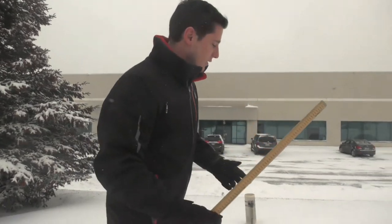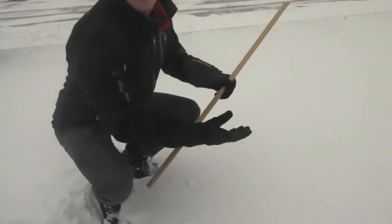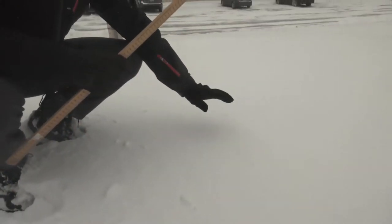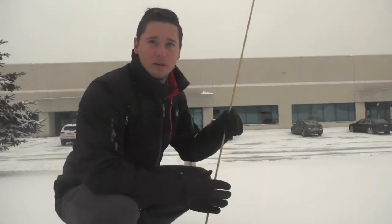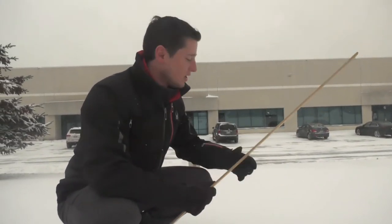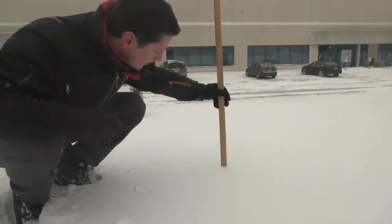Another way is just to stick a ruler in the snow and measure. We have a white piece of plywood underneath here, and that's where we're going to measure the snow today — because we don't want to be measuring the depth of the grass. So we're going to measure right onto the board.